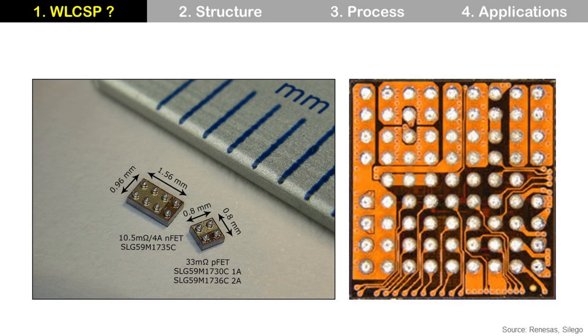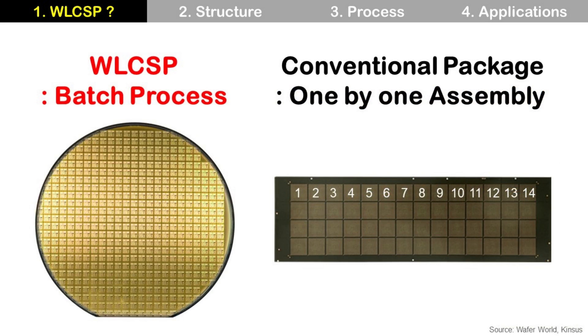As mentioned before, Wafer-Level CSP does not use a package substrate, and that is a big difference from conventional packages. For the process, Wafer-Level CSP uses a batch process, meaning all dies on one wafer are processed at the same time. This lowers process cost — for example, bumps for all dies on one wafer are made at the same time, rather than one by one as in conventional packages.